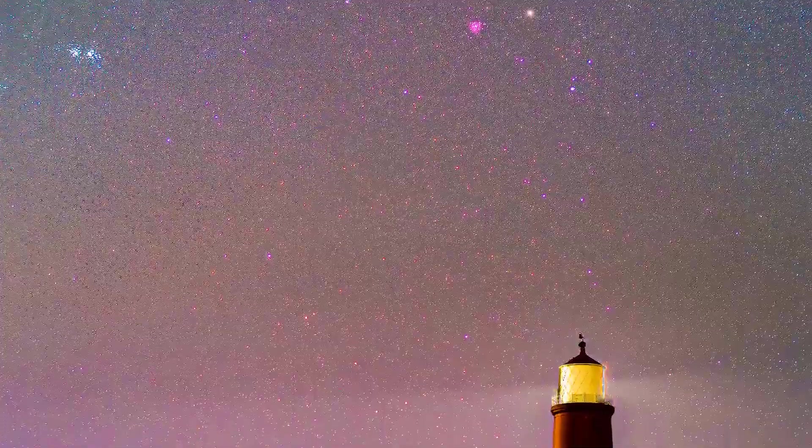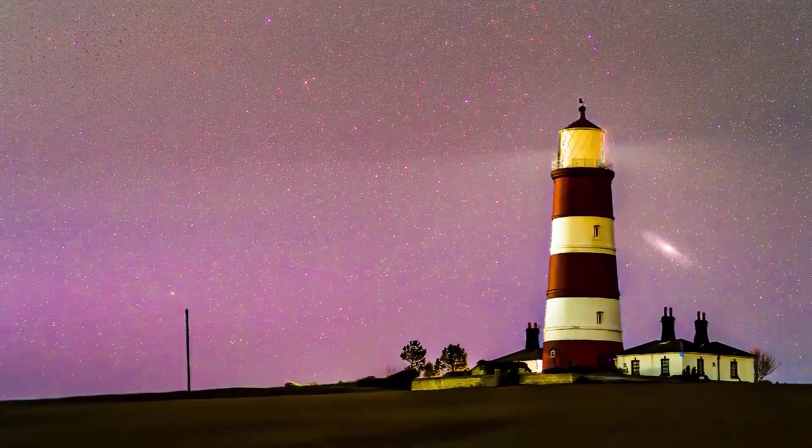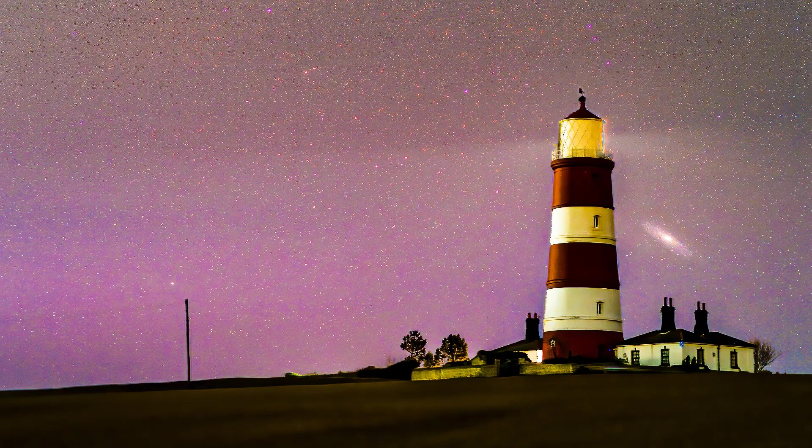I went to a dark sky location to photograph the Milky Way over a local lighthouse, and these are the images I got after processing.